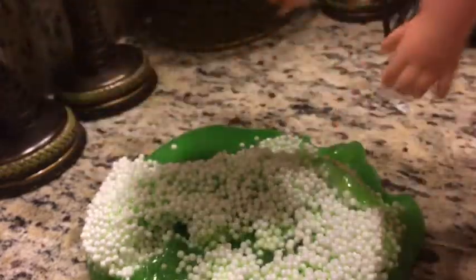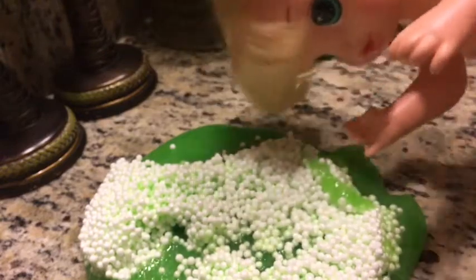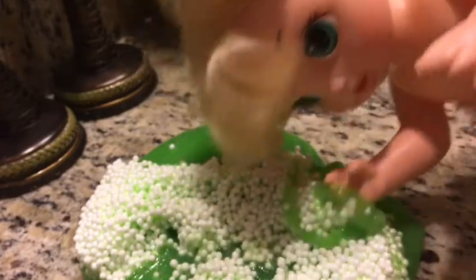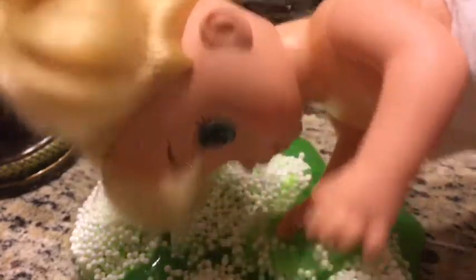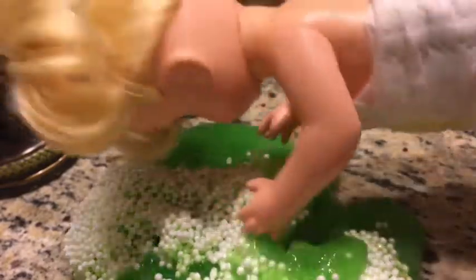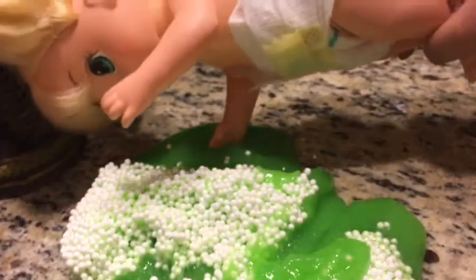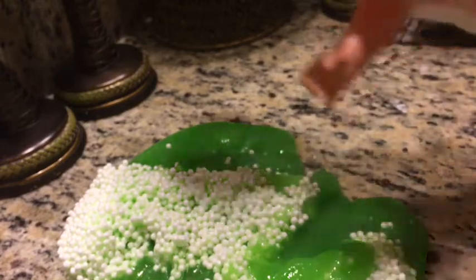It's so fun! Maybe we should get more babies to play with this one. I think Camilla would enjoy this. It's so much fun! It's hard to poke this one. By the way guys, I'm holding her by her legs so she doesn't face plant in the slime.